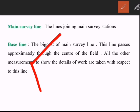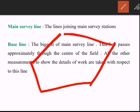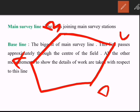For example, in a given field we run survey lines A-B, B-C, C-D, D-E, and A-E, making A, B, C, D, and E the main survey stations. A baseline can be run from E to C, passing approximately through the center of the field. Interior details can then be located from this baseline by making offsets from it.